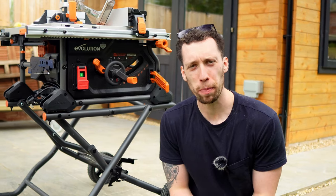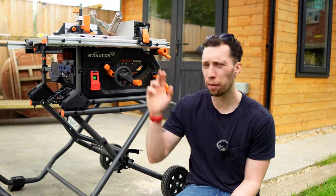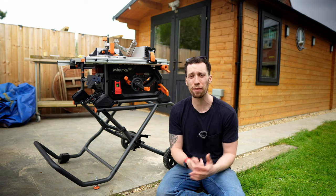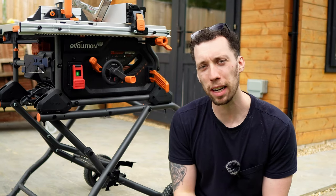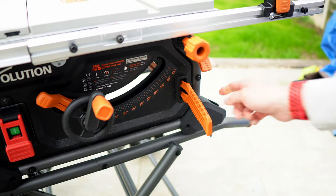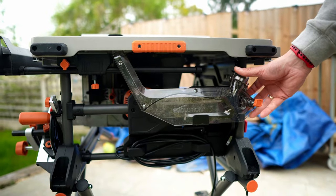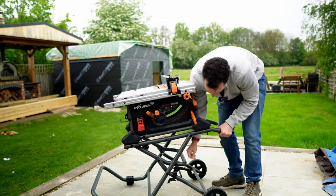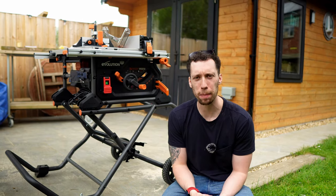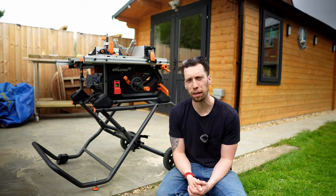I'm going to end this review by talking about the things I particularly like and dislike. I love the outfeed table that addresses a very particular challenge I've had with all of my table saws. I also really like that all of the accessories can be mounted and everything has a home — even the little things like the adjustable spanners and the allen key all have a place on the base of the saw. I also really appreciate that Evolution have included an optional stand for people that regularly need to move it to different locations, and the beauty of it being optional is that if you don't need it there is a little bit of a saving there for you.